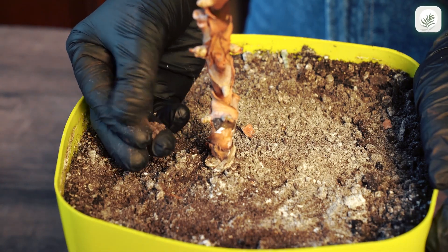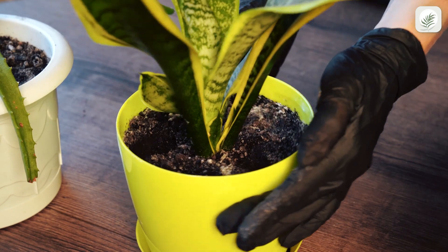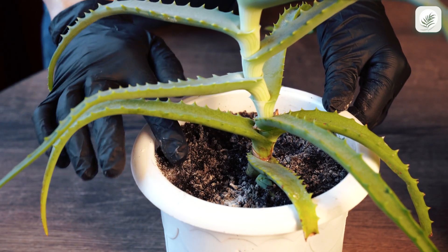White mold on the top of soil is a common problem for plant owners, and it can be the beginning of a fungal disease. Let's check out the possible roots of the problem and what kind of damage control you can do.